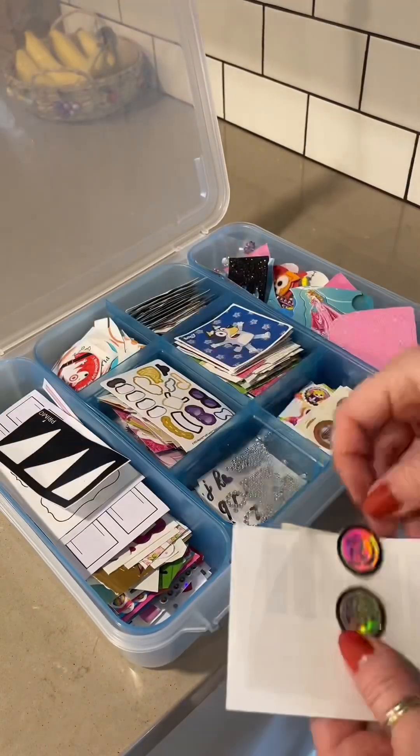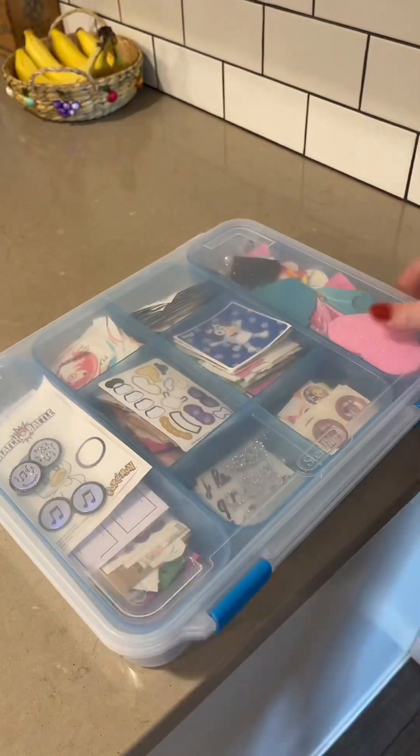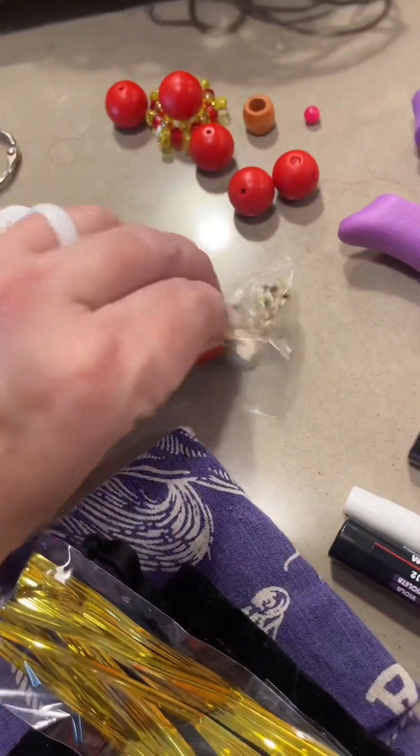Let's start off with the stickers. I have two sticker bins — this one for smaller stickers and a bigger bin for big sheets. These were all small so I put them in here. Sometimes I find it easier to grab an entire stack of bins and just go from there.